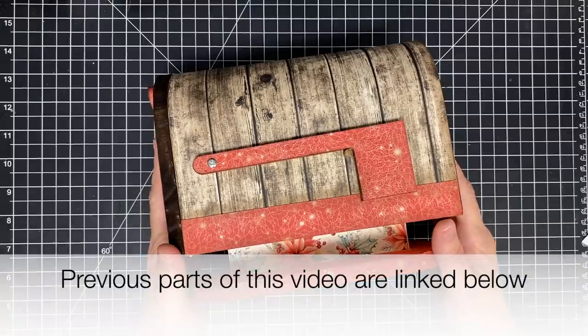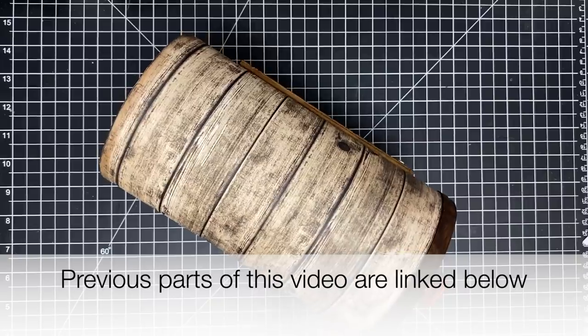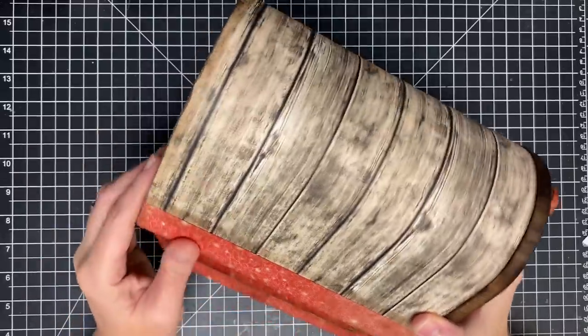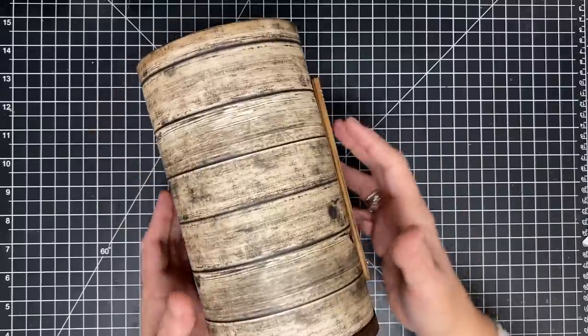Hey guys, it's May May and it's time to do some decorating on this little mailbox. I know you're wanting me to get to the mini album and I'm going to, but my fear is I might use some of my favorite pieces on the mini album and not have them for the mailbox, so we're gonna do the outside first. That's how I operate.